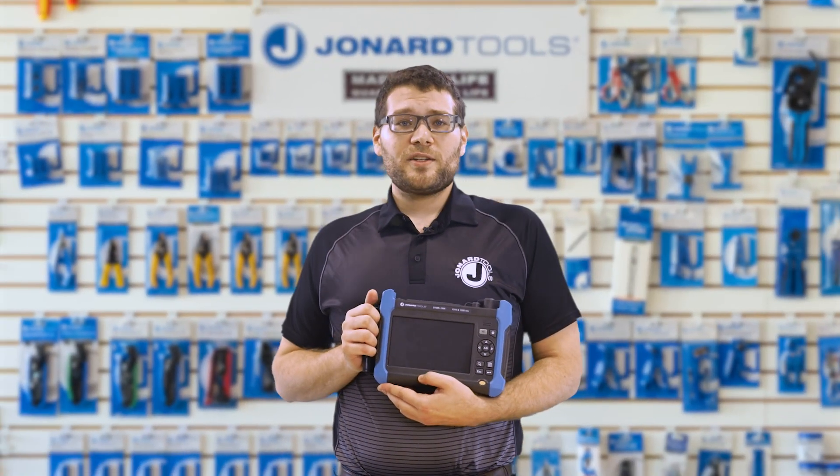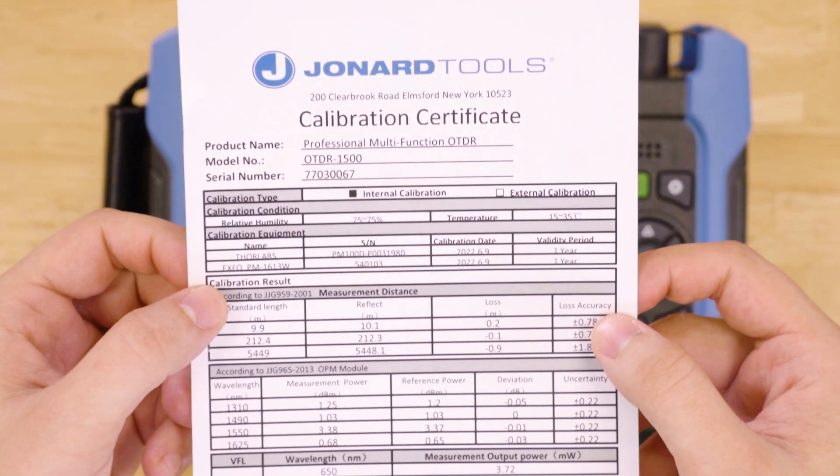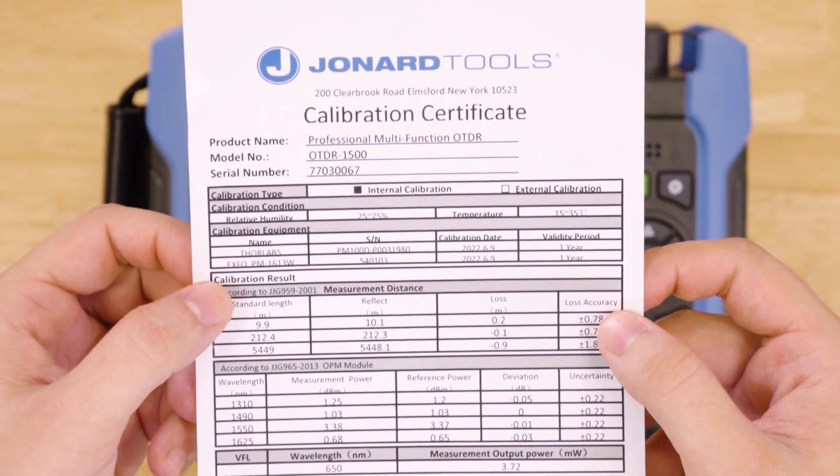And one last thing — we include a certificate of calibration with every OTDR-1500 that certifies accuracy for a whole year.